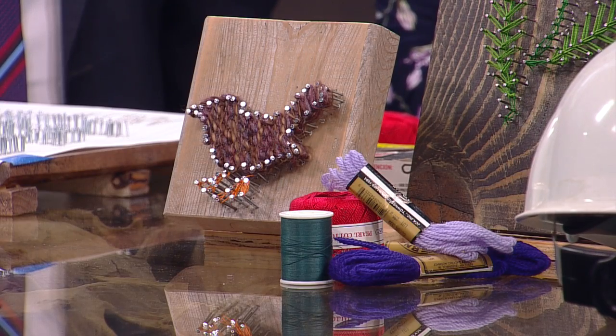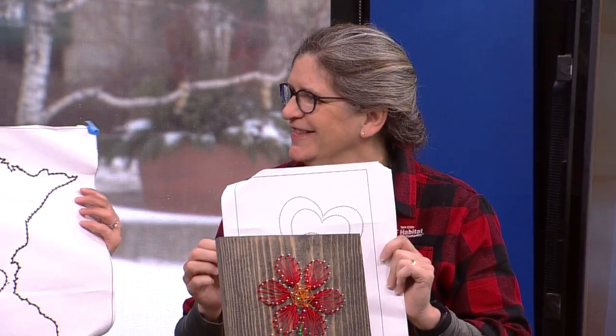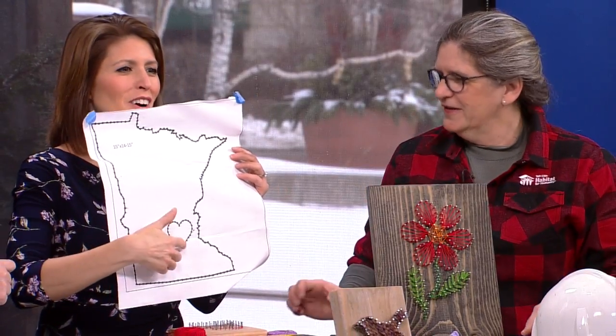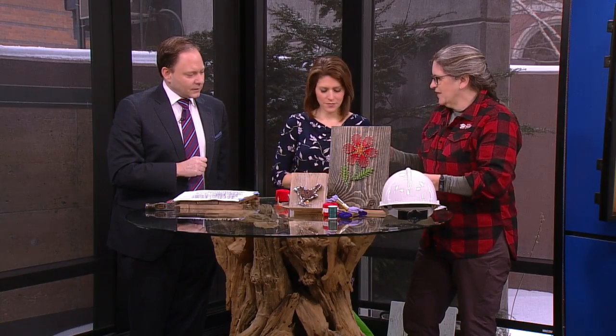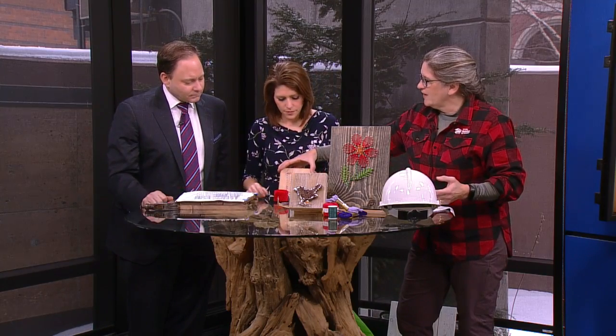What's really cool is if you hit Pinterest, you can find patterns for almost anything. And of course, you brought a Minnesota pattern. Where can we see it? Why do we need any other patterns? And a little heart right by the cities. You can put the heart wherever you want — maybe your heart is in Brainerd, or maybe it's in Red Wing, wherever you want.